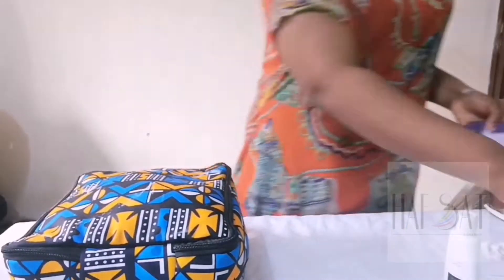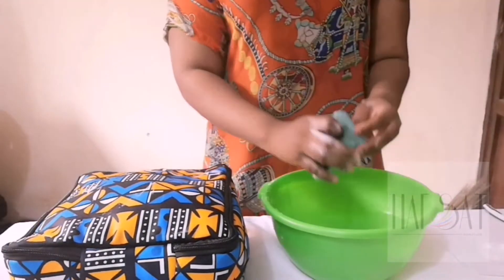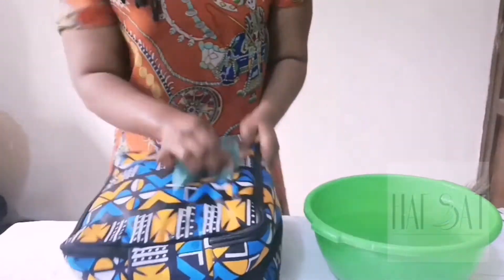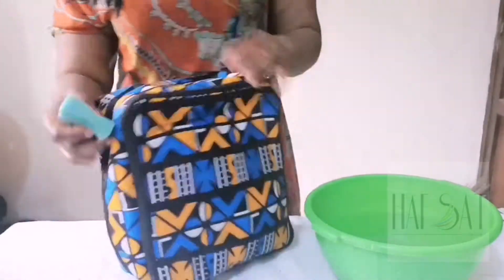Now that you're done washing the bag, you can see that I replaced a bowl of soapy water with a bowl of clean water. So all you have to do is dip the foam into the water and use it to rinse the bag. You're going to keep doing this process until you see that there's no soap on the bag.